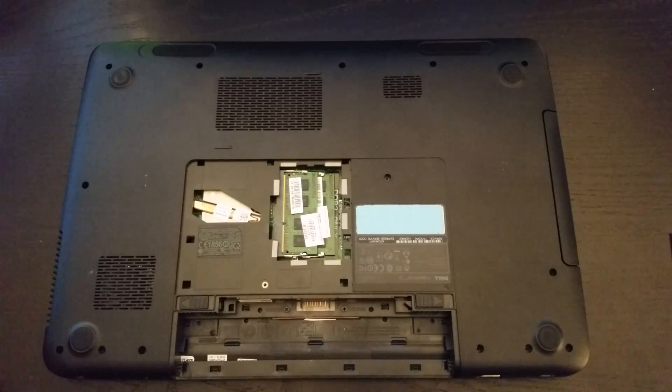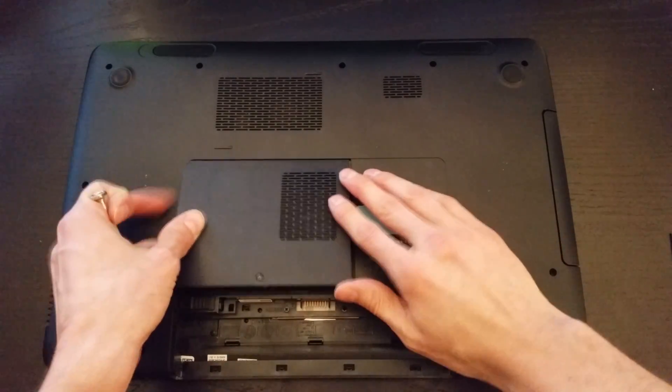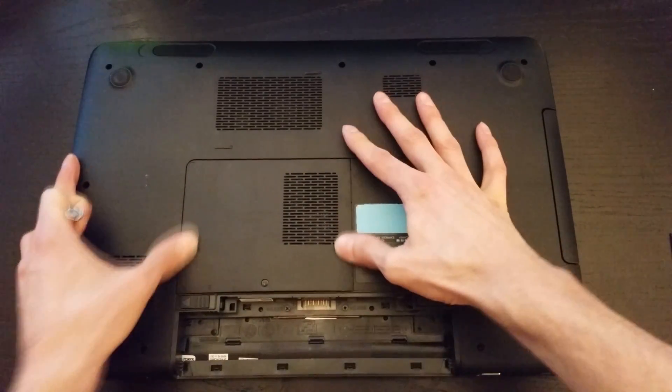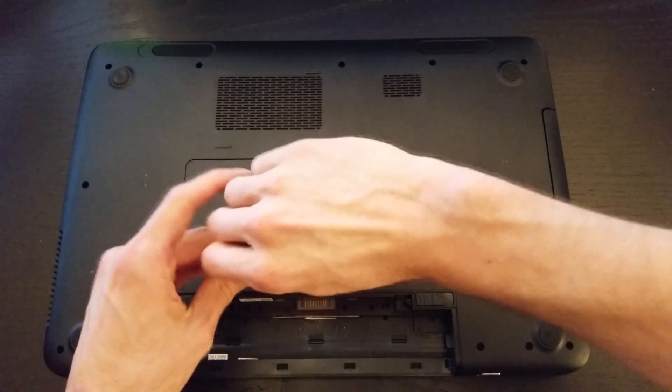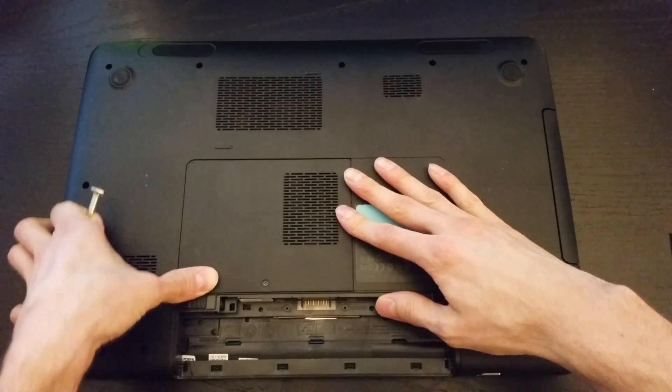Once you've got both modules installed the hard part is done. All you've got to do then is put the cover back on in the same manner that it came off and reinstall your battery. Make sure you power your system on and test it before getting rid of your original RAM in case you run into any issues.